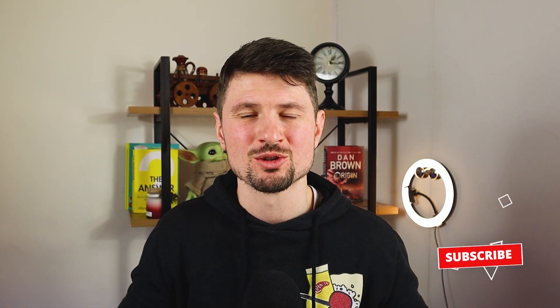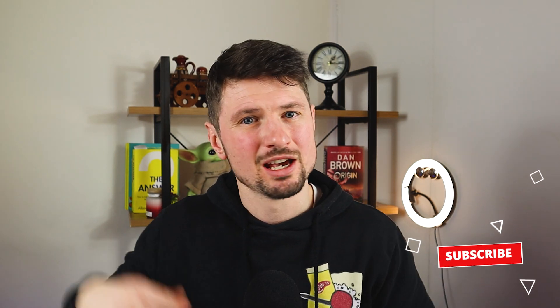That's all for this video, guys. I hope you enjoyed it. If you did, please hit that like button and subscribe to my channel for more videos like this one. Thank you for watching and I'll see you next time.